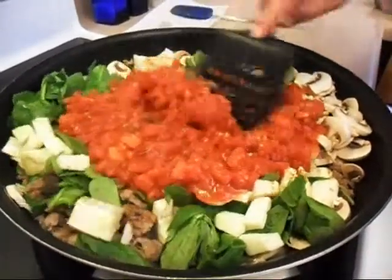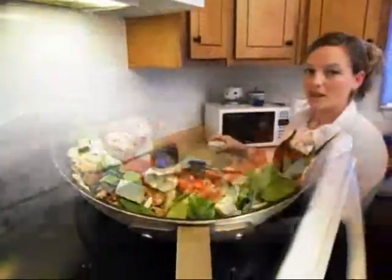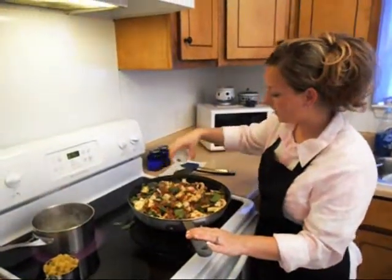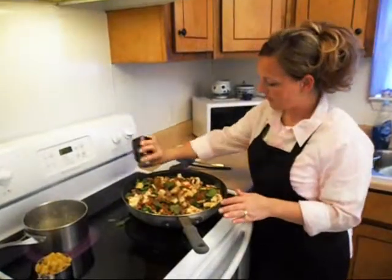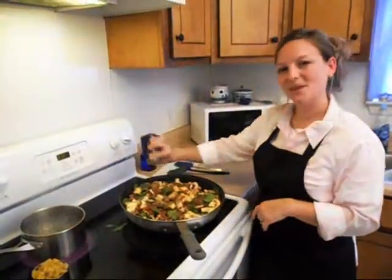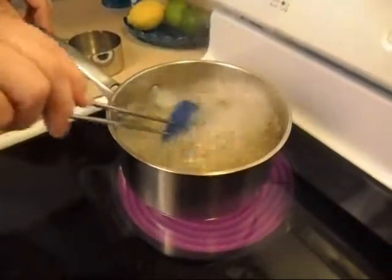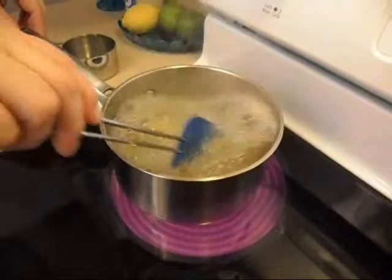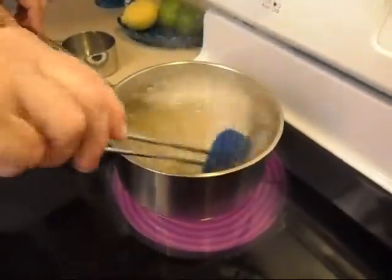Doesn't that look beautiful? We're going to go ahead and add in the basil and the oregano and a little salt and pepper. We'll taste it once it cooks down for a little bit and then see about adding some more. So once this simmers down, we'll come back. We'll put my noodles in and let those cook about seven minutes until they're al dente, because we're going to bake them in the oven as well. Then we'll drain them off and set them aside.